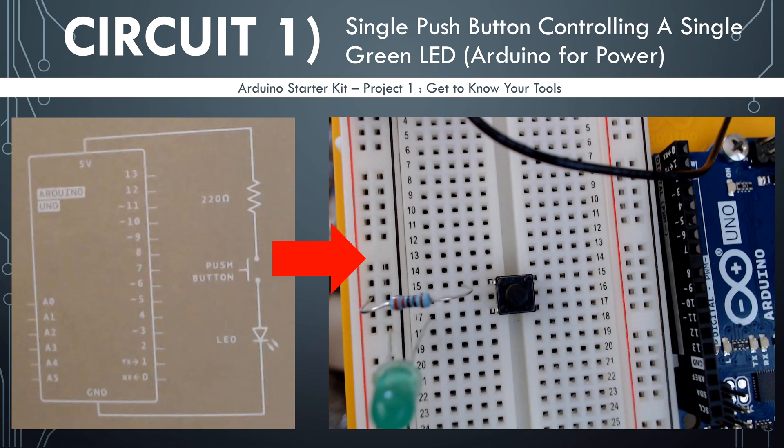Let's go ahead and get to building the first project in the Arduino Starter Kit. This first project actually is three different circuits, and we're going to build them one at a time, and we're going to modify the previous circuit to make the new circuit. In this project, we are only using the Arduino as a power source, but that will change starting in the next video when we actually use the digital input and output pins on the Arduino. It's because this is the first project — it's going over some of the basics of electronics and electricity and circuits, and some of the basics of using breadboards.